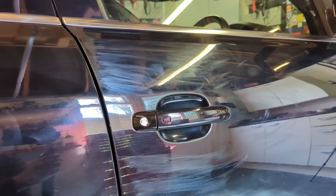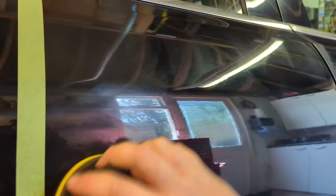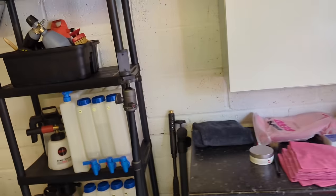With super resin polish, you want to let the solvents flash out of it and then the resins are going to harden and fill those horrible swirls and clay bar marring. You can see the paint's improved a little bit already, but the proof will be in the buffing. I usually leave this for about 10 minutes.